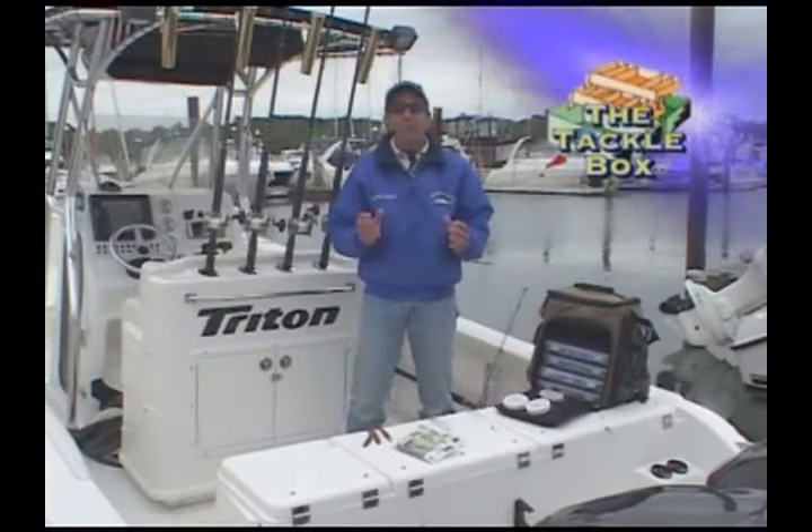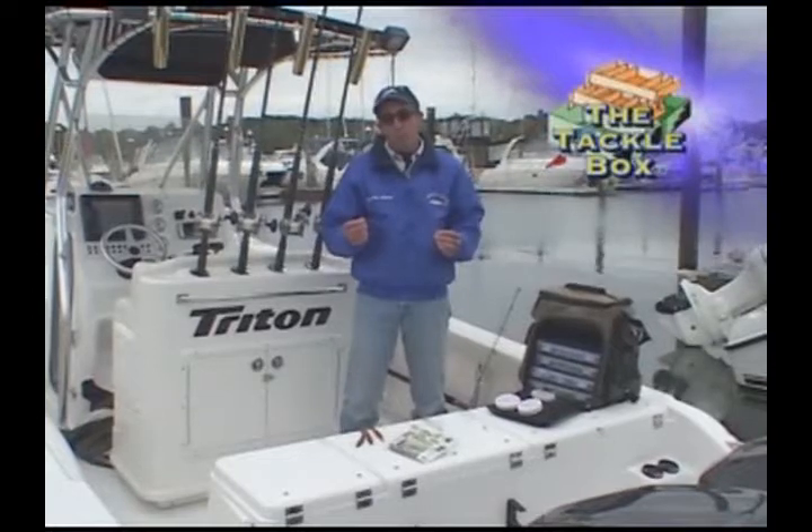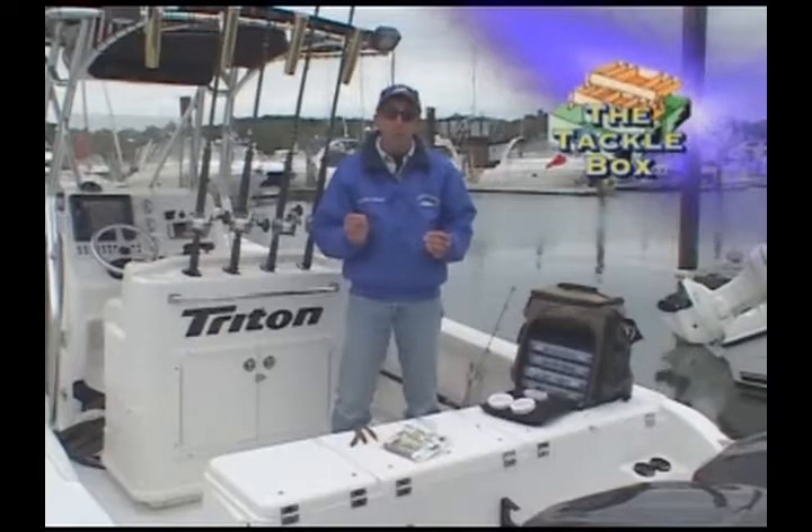Scented plastic worms can be very effective on striped bass and weakfish. We use Exude saltwater worms. They have realistic scents, colors and textures, and an action that fish find irresistible.